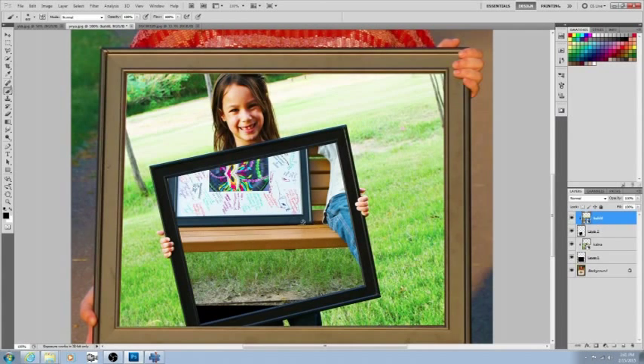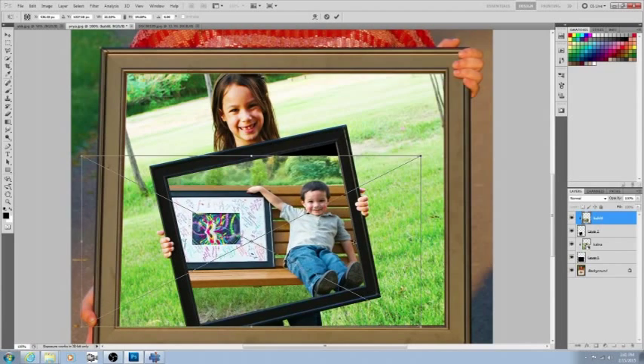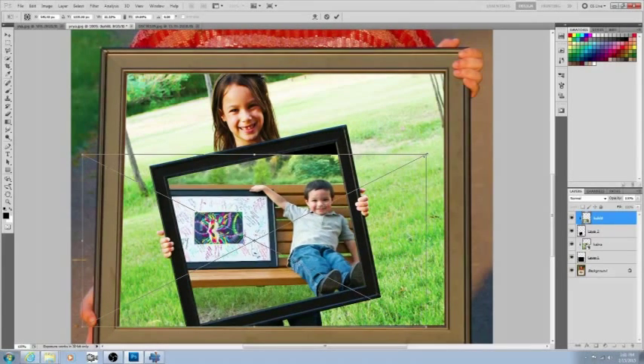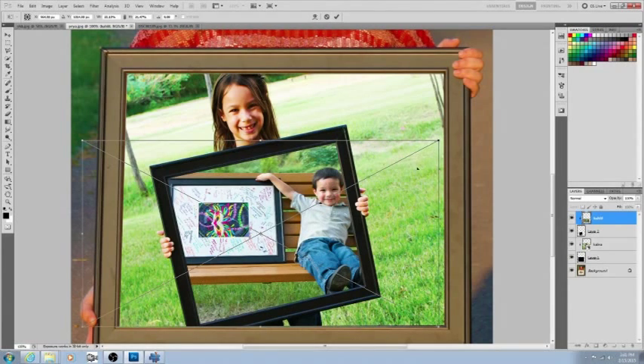Again, go into the middle between the layers to create the clipping mask — press and hold Alt, and when you see that little icon come up, click it. The picture is now clipped into the black square. Hit Ctrl+T to transform it so it fits into the frame. Make it a little bigger so there are no extra black areas showing.